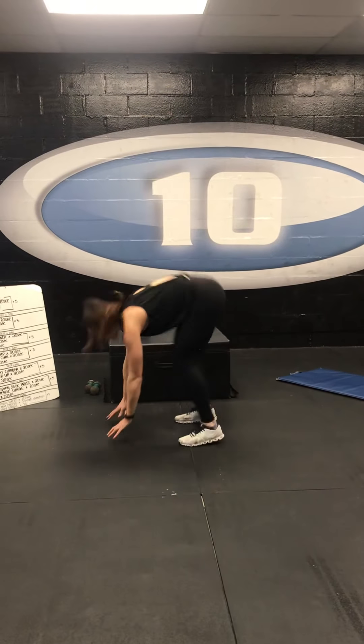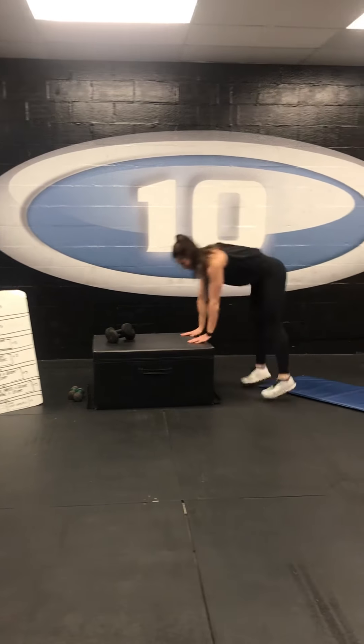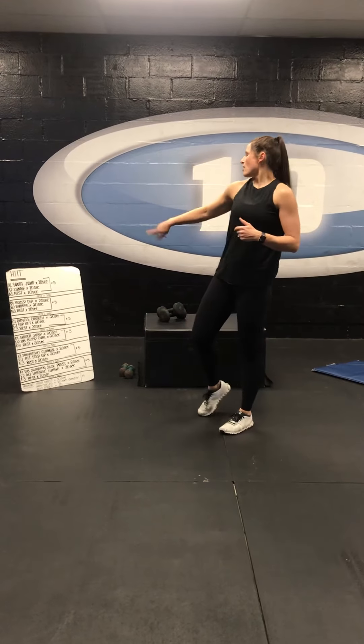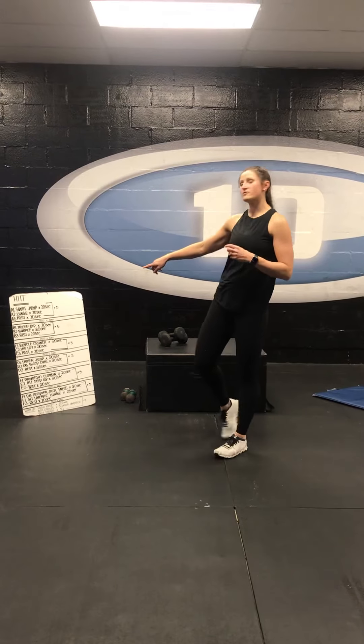For the burpee, all the way to the floor — you can also come to plank, or you can use our chair or our box as well. 20 seconds there, and then you get your 20-second rest again, five rounds. Once those five rounds are done, you get a nice minute rest, get some water, and move to the next one.